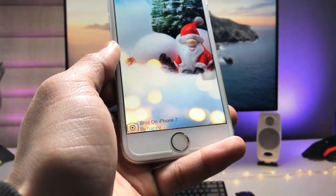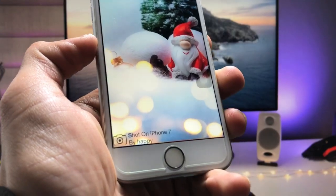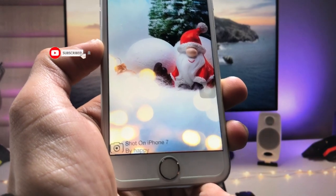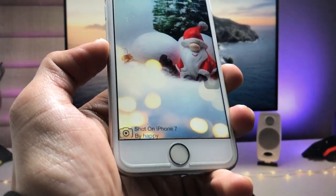This is the way you can easily enable Shot On iPhone watermark on any iPhone. I hope you guys find this method helpful. Please give a like and share this video with your friends so they can also enable watermarks on their iPhone camera photos or videos. I will see you in the next video — thanks for watching.